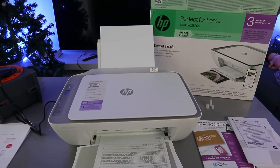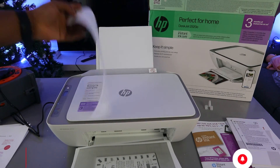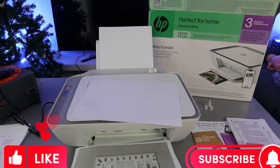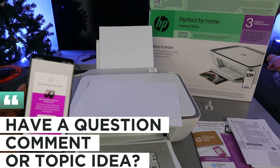This is how to print a document. This is the paperwork we printed out — printed in black and white. Thank you very much. This is how to print your document from a mobile phone to an HP printer. Thank you and stay blessed.